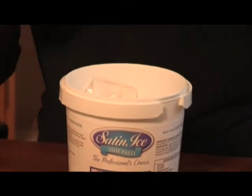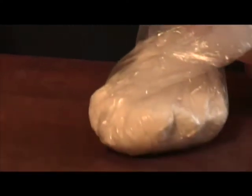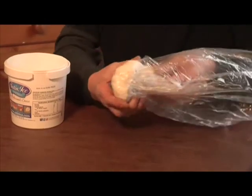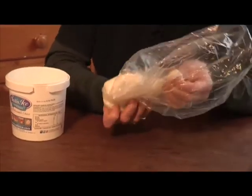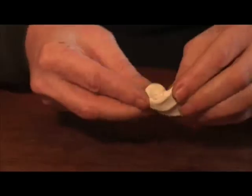The first thing we need to do is make some green sugar paste. I'm going to use some satinite — this comes in a tub and a plastic bag. Always make sure you reseal it to keep the air out. It's really nice stuff because it smells of marshmallow and it's lovely, pliable, and easy to use.